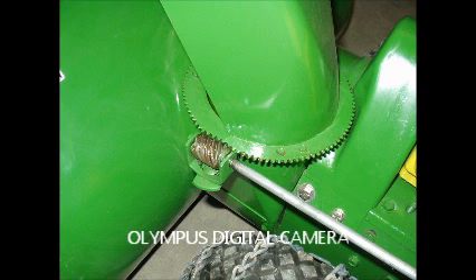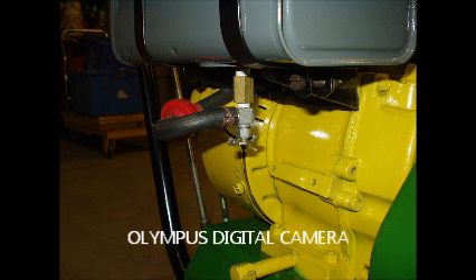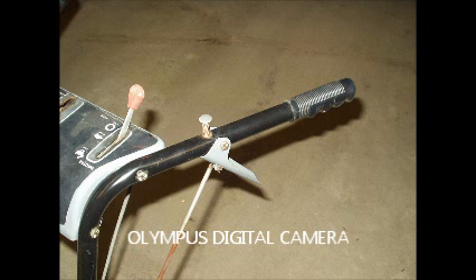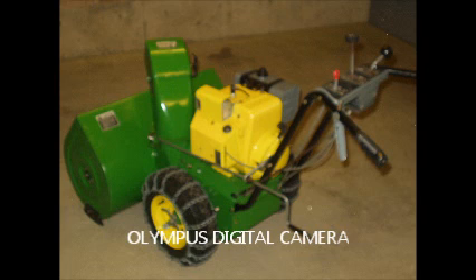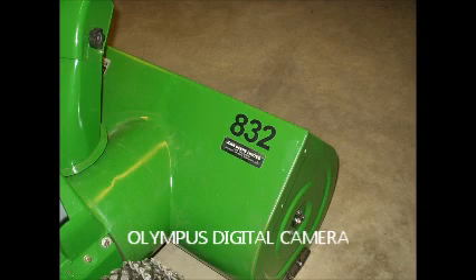I took some more pictures of the trouble spots — one was the auger worm gear. I painted the chains on the tires and put in what you might call a period-correct bleedcock on the metal tank. I painted the chrome handlebars black, which took a lot of sanding. And then I finally got the snow blower rebuilt and reassembled. I put some stickers on the snow blower that weren't John Deere stickers because I couldn't find them. Anyway, thanks a lot.